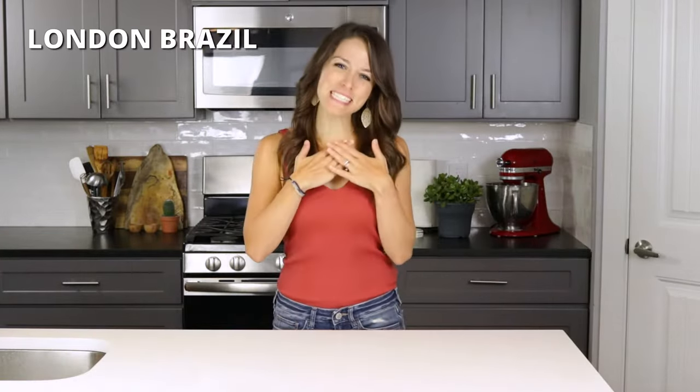Hey there! My name is London Brazil from EvolvingTable.com where you'll learn how to make nourishing meals for your loved ones. And that healthy recipe today will teach you how to make oven roasted cherry tomatoes.